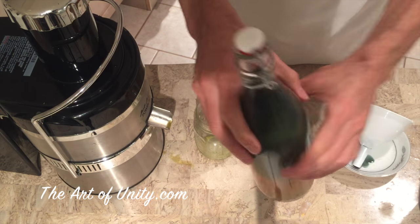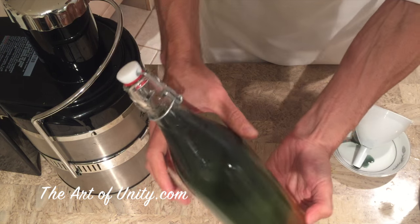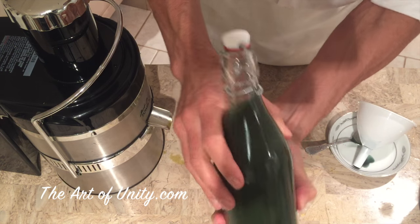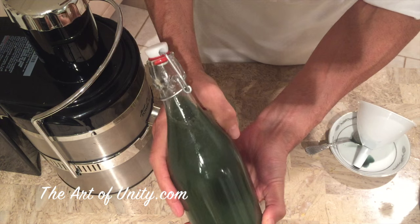Close it for a couple of days for carbonation, then refrigerate it and drink. This method is less acidic, produces less sugar and alcohol than fruit fermented kombucha.